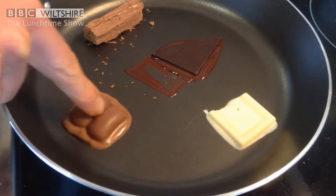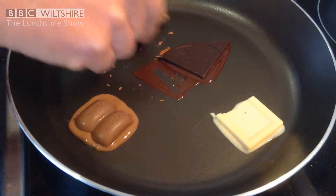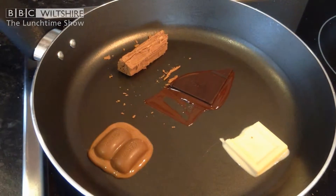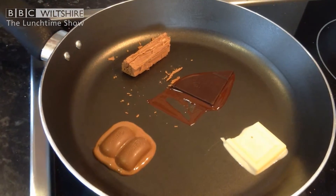You can see already that the white chocolate, the dark chocolate, and the milk chocolate are all melting, but this one is not at all. Cocoa butter has a fantastic property in that it is solid at room temperature, but it melts at about 35 degrees C, which is the temperature of your mouth — which is why it tastes so good when you eat it.